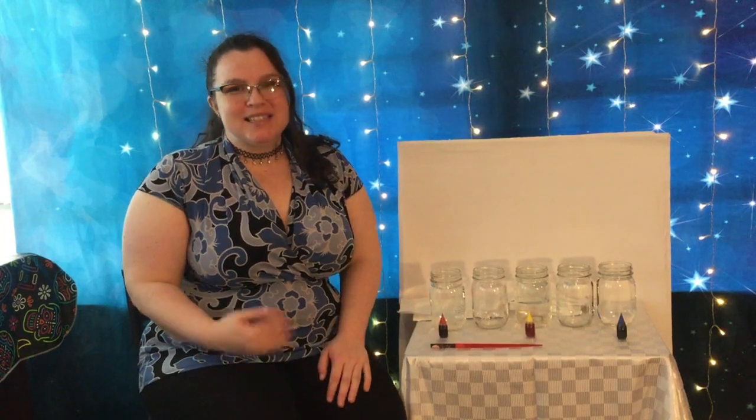Hi everybody! How are y'all doing today? My name is Miss Leslie. I'm the Youth Services Librarian for the St. Charles Parish Library, and today I'm bringing you some simple science.